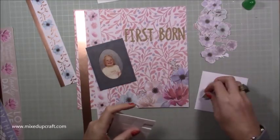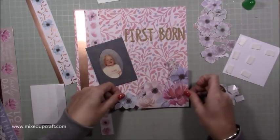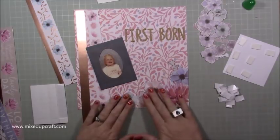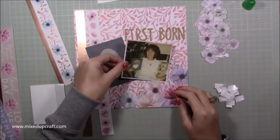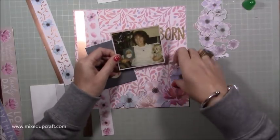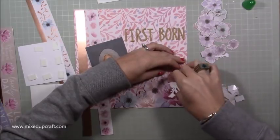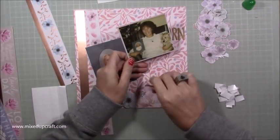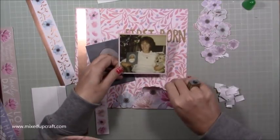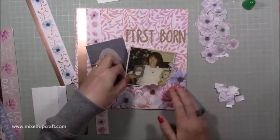You can see I've got 'firstborn' — which is what I was, or am — and I used the Hobbycraft wooden effect letters. I've just stuck that down on 3D foam adhesive and then realised I want the picture underneath. So I'm just having to lift it off slightly without ruining anything. Fortunately I can — if you're just really careful and do these things slowly, you can kind of salvage it.